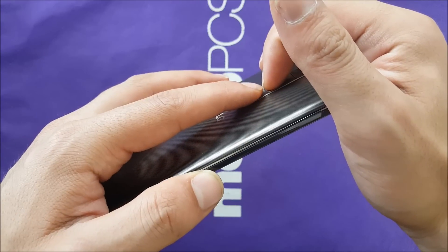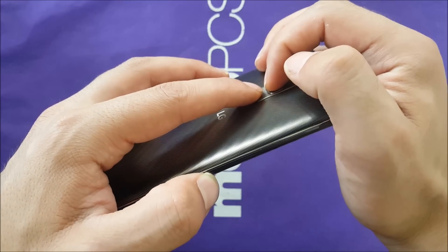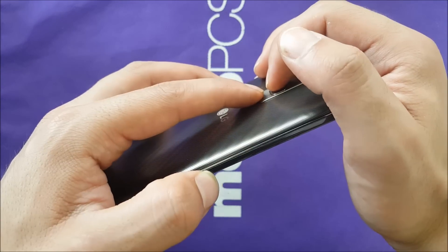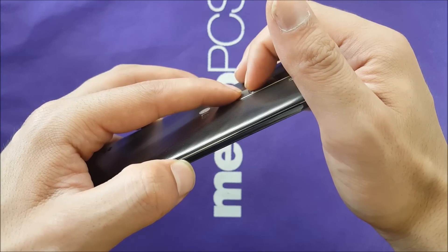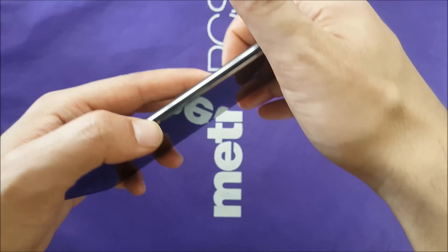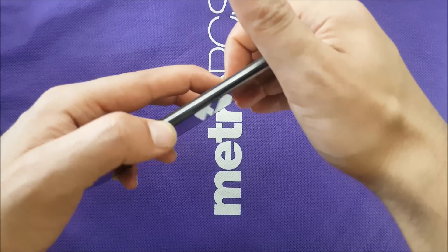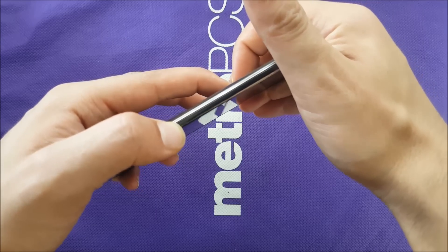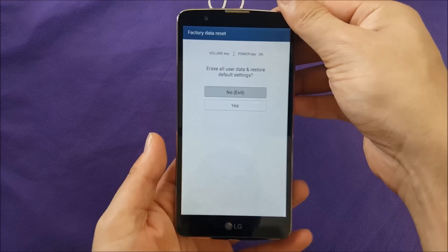What you have to use is the Power and Volume Down buttons — push them together at the same time. Once you see the LG logo, remove your finger from the Power button and put it back right away, same as I'm doing right now. Let's do it together: Power and Volume Down. See the LG logo — I took off my finger from Power and put it back.